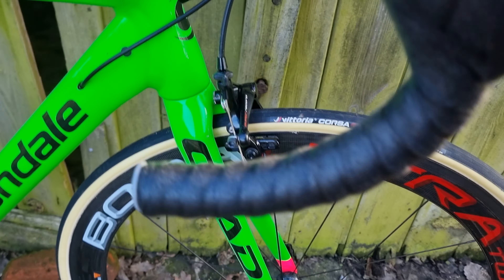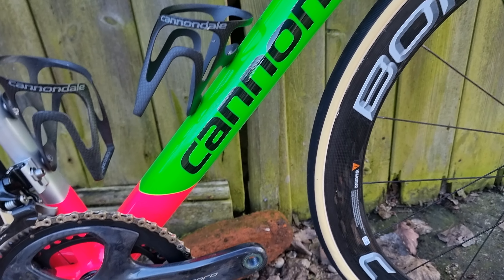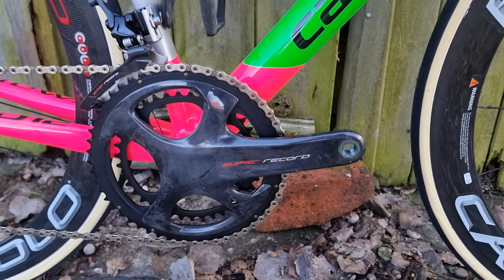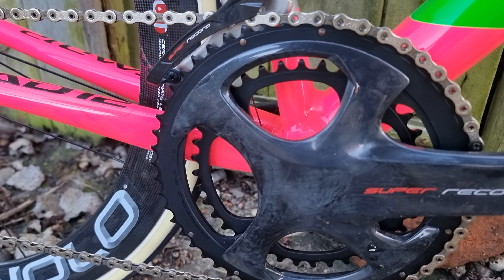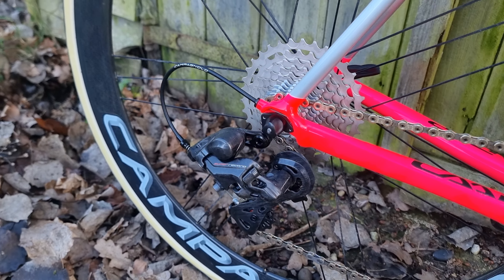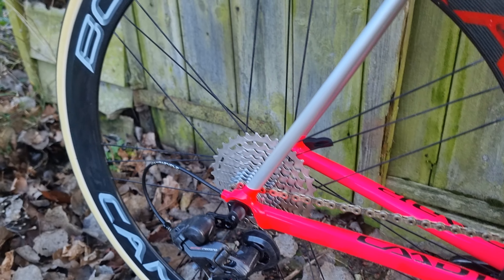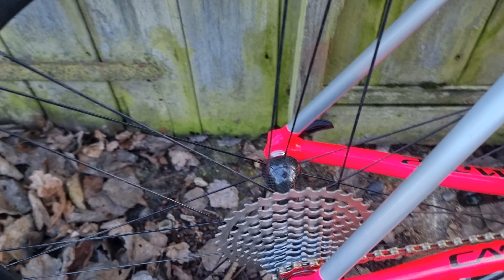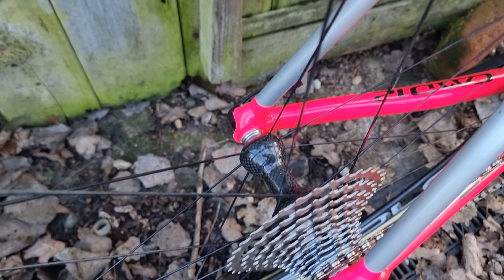There are still some things we could do — we could go and get some THM cranks, THM bar, stem, and brakes, and spend another two or three thousand pounds on this bike. But this bike is already at a point where it's very usable, it looks good, and we now have matching wheels to the groupset. I think that's literally all we needed to do. So this bike is now in its final position — what it should look like forevermore.